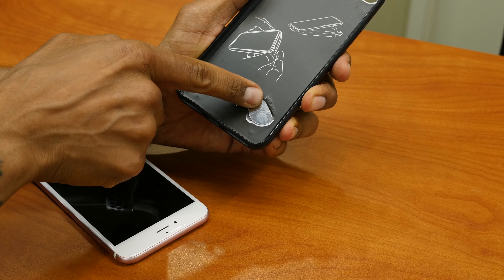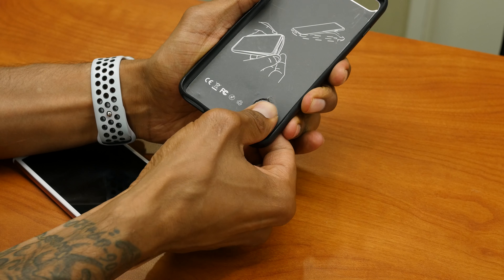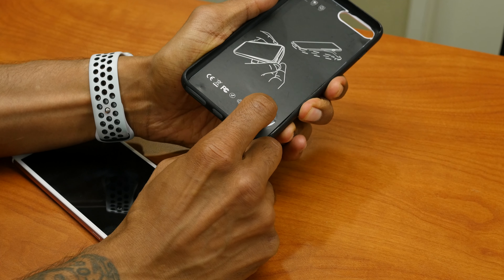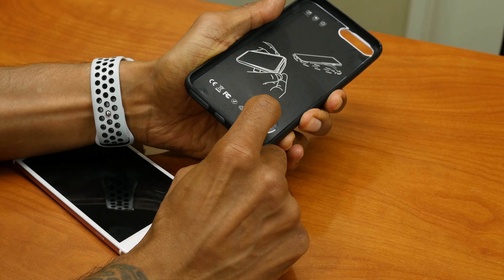As you can see, there's a little rip right here because I put force trying to keep the battery down. It just doesn't want to stay at all. It sucks, it really sucks.